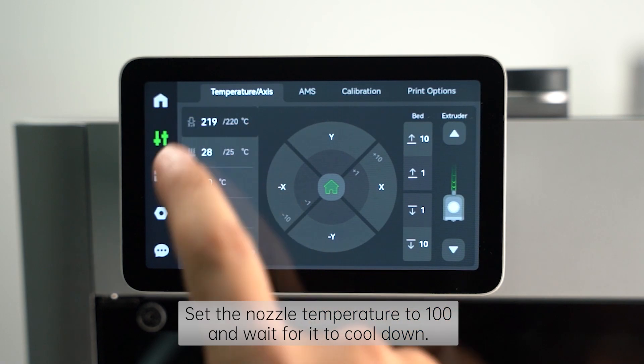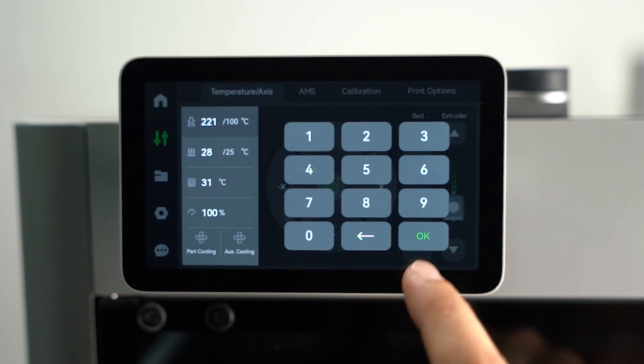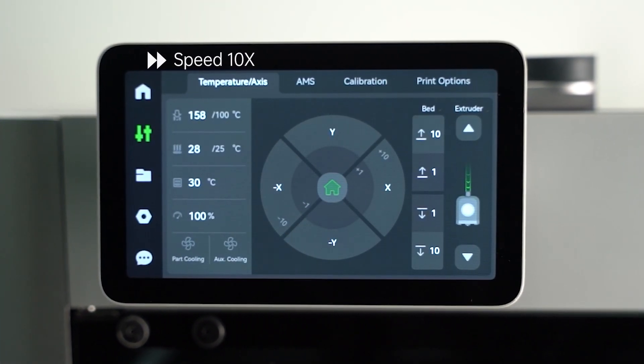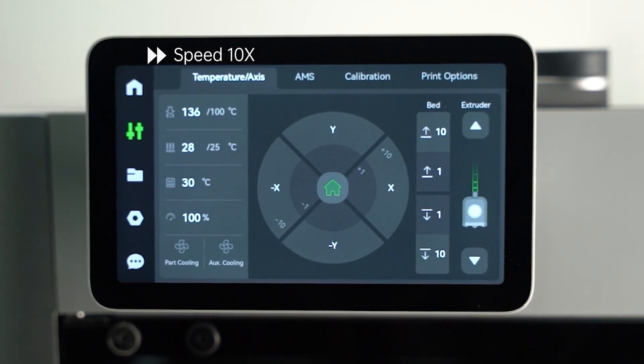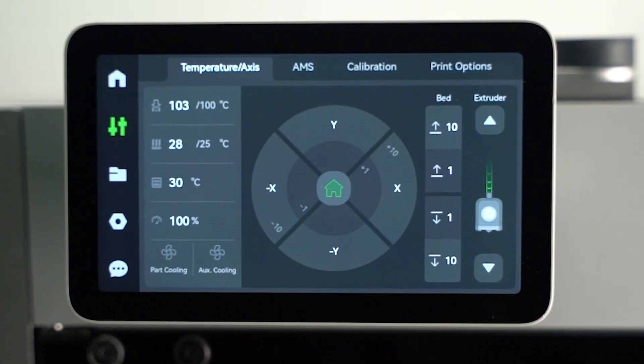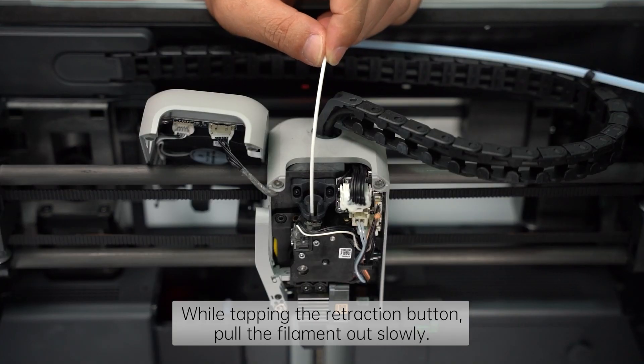Reset the nozzle temperature to 100 and wait for it to cool down. While clicking the retraction button, pull out the filament slowly.